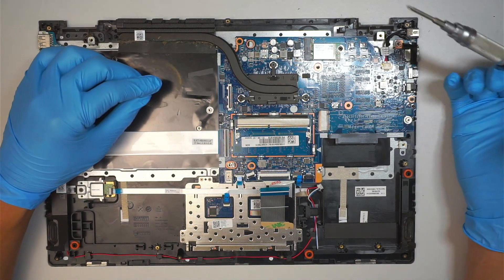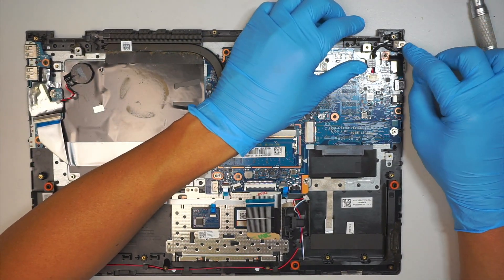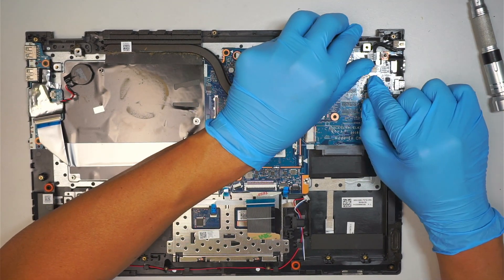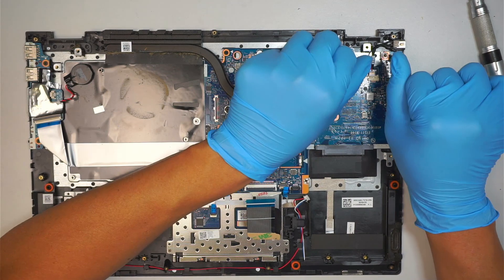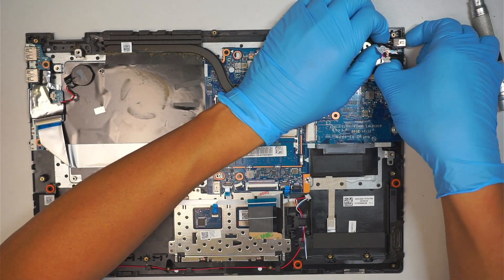We are going to disconnect the charging port. This is your DC jack charging port. The connector is here — simply push the connector away and that's how you remove the charging port.